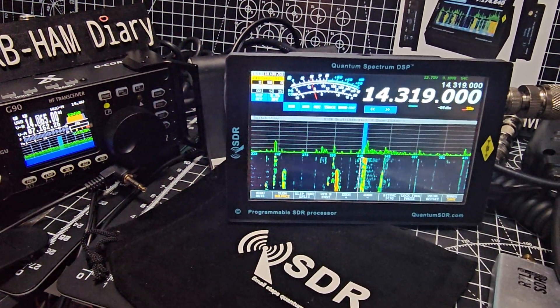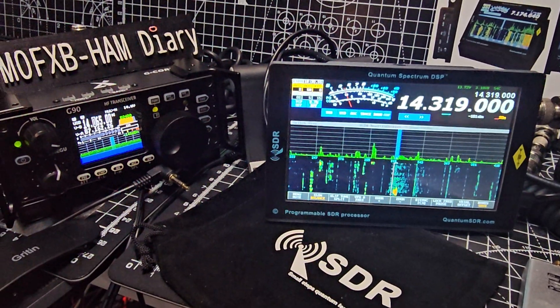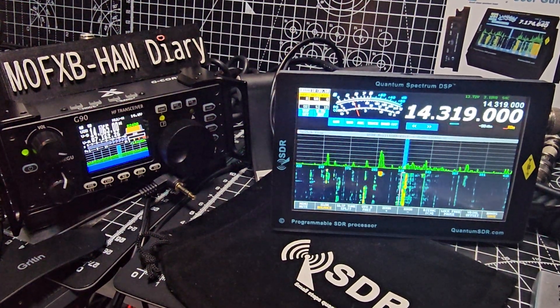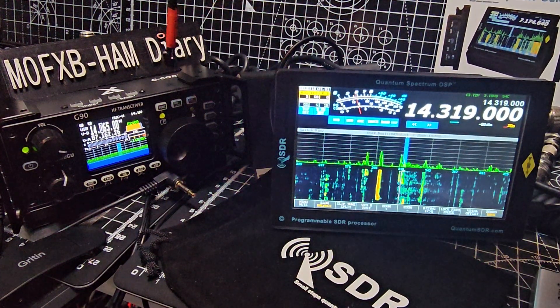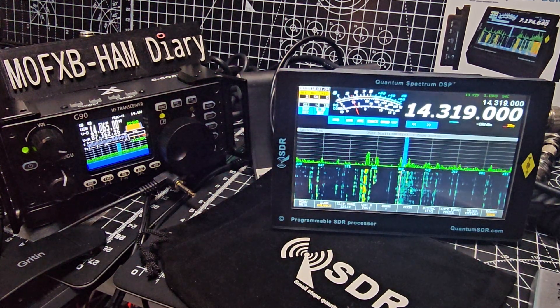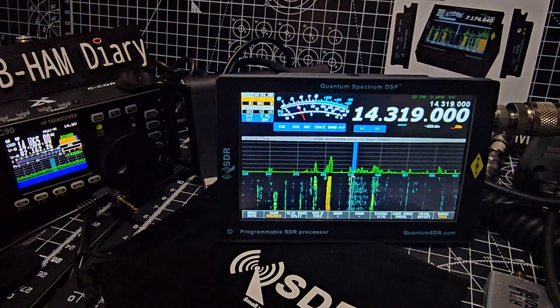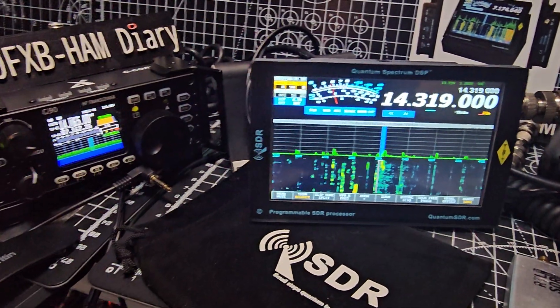Welcome to my videos on the Quantum SDR. I just want to say that I'm completely blown away by this product. I bought it so that I could test it on my Xiegu G90, which is great, and it works really really well as a sort of external touch screen interface for my G90.